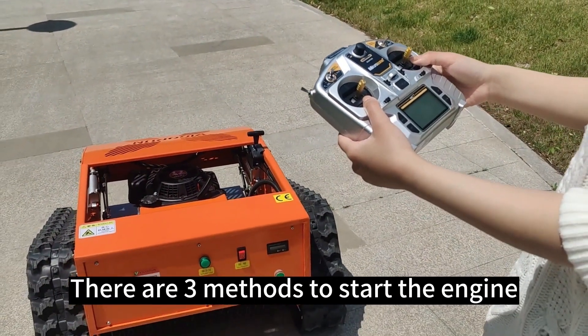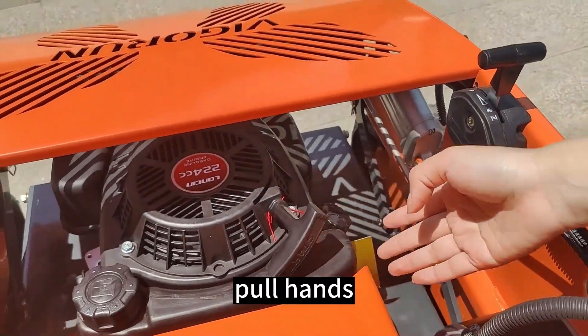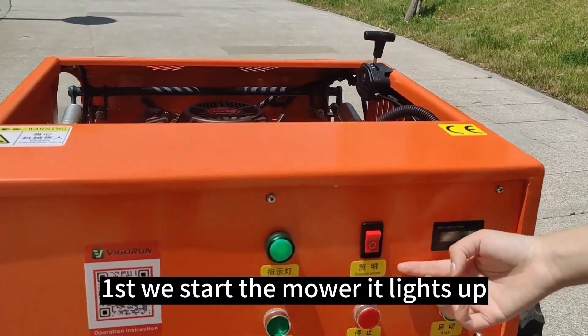There are three methods to start the engine: remote control, control panel, and by hand. First, we start the motor — it lights up.